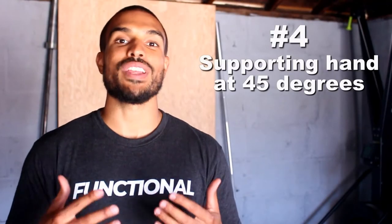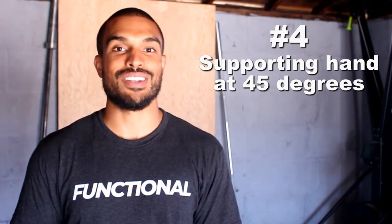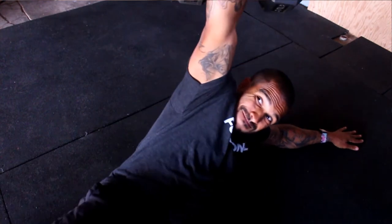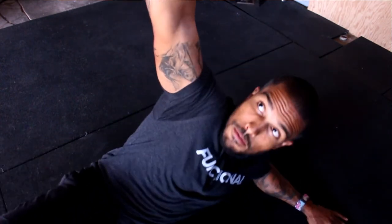Tip number four is keeping that supporting hand out at a 45-degree angle. Sometimes I see people set it up at a 90-degree angle or almost right next to their side, and it makes it significantly harder to get your weight onto that arm. From the start, make sure you set your arm up at about a 45-degree angle — it doesn't have to be perfect, but somewhere around that range so it's easier to get your weight up on that elbow and then to your hand.